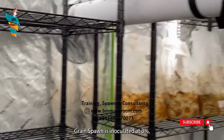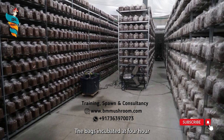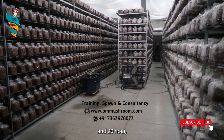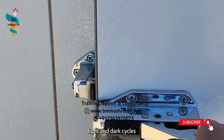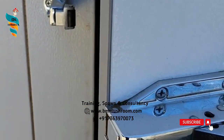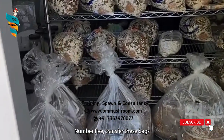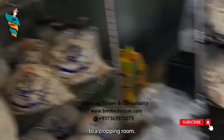Number 4: grain spawn is inoculated at 3% wet weight basis, and top spawning should be done. The bags are incubated at 4-hour light and 20-hour dark cycles at 23 to 25 degrees Celsius. Spawn run takes about 40 to 45 days. Number 5: transfer these bags to a cropping room for fruiting body development.